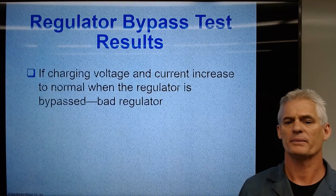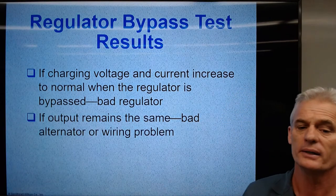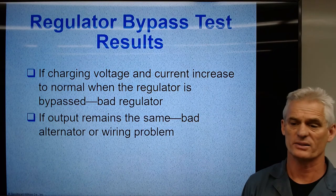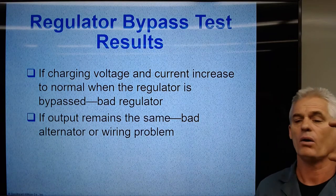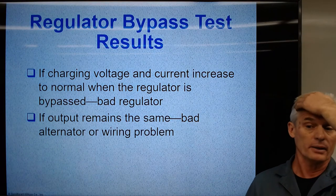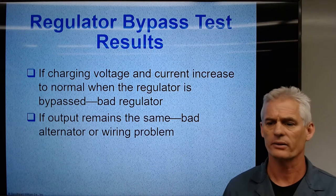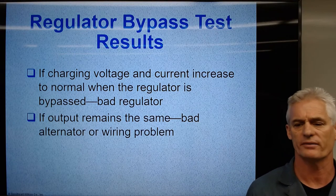If the charging voltage and current increase to normal when the regulator is bypassed, it's a bad regulator. If the output remains the same, you've got a bad alternator. You're only doing this test when your alternator fails an alternator output test. Almost all voltage regulators are inside the alternator — except ones inside the PCM — and they can actually be replaced individually, which matters on expensive alternators like on a Caterpillar.